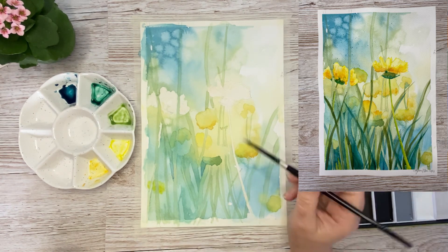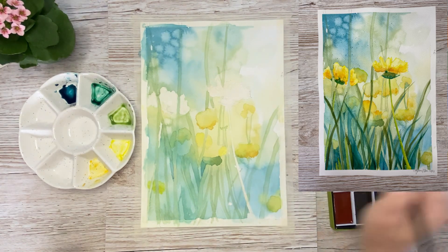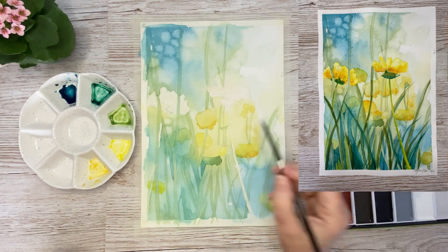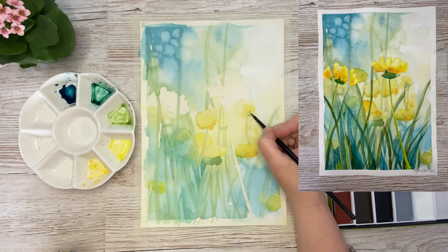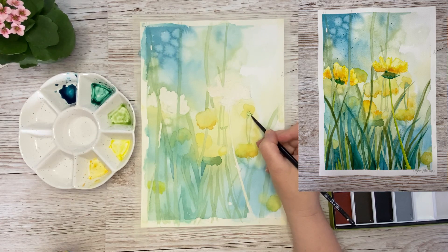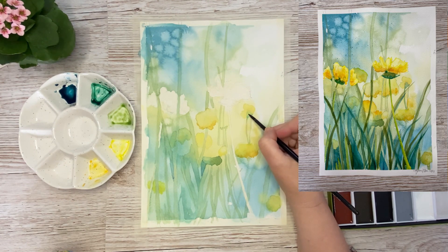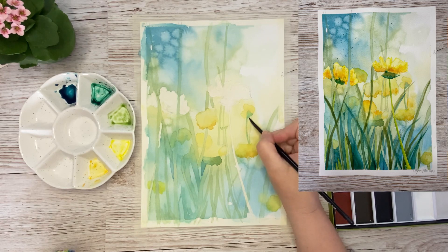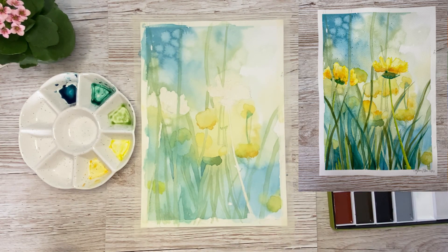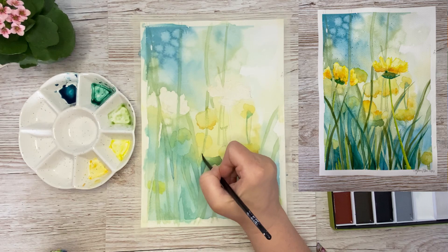When you paint with watercolors, you have to consider that it won't be finished in just five minutes, at least not a painting like this. It takes quite a while — I think this painting took me about four hours to complete. But I find it really relaxing and I love sitting there to paint. You can take breaks when everything has to dry and then come back if you don't have that amount of time. It's always nice to have something to come back to.